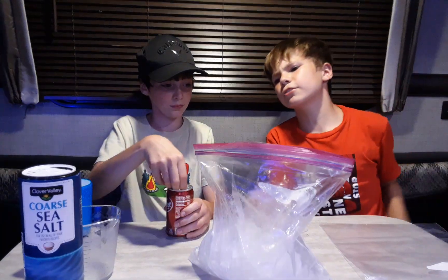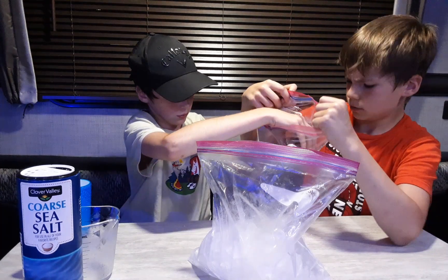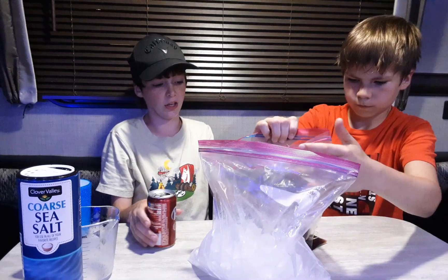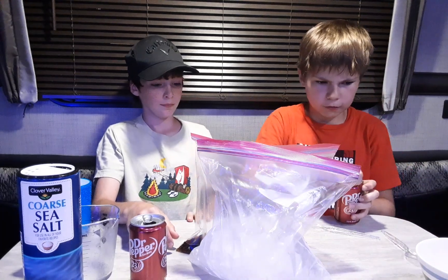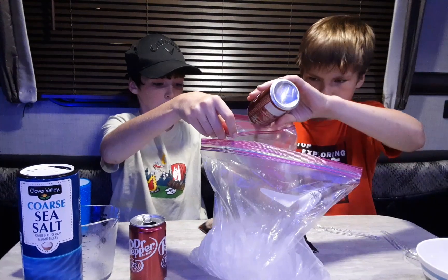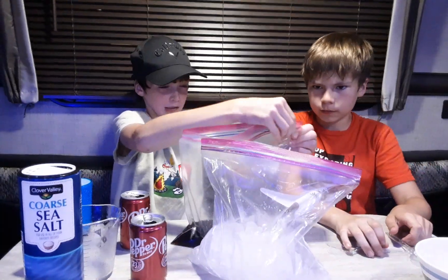We're done with that — we used course sea salt. Next, grab your Dr. Pepper. You want a smaller ziplock bag but we don't have one, so we'll make it work. As you can see we've got plenty of drink now — ziplock that really well.